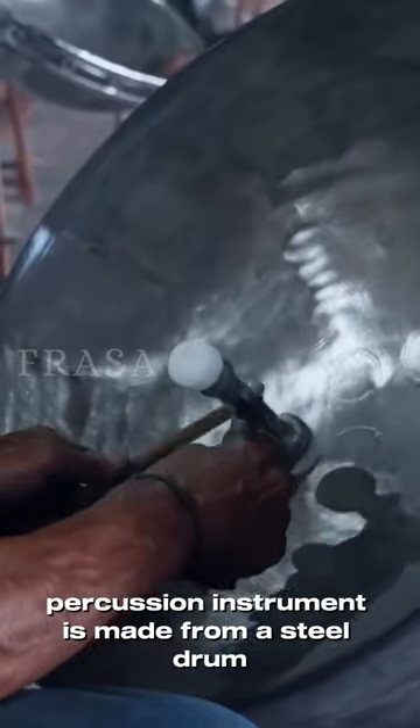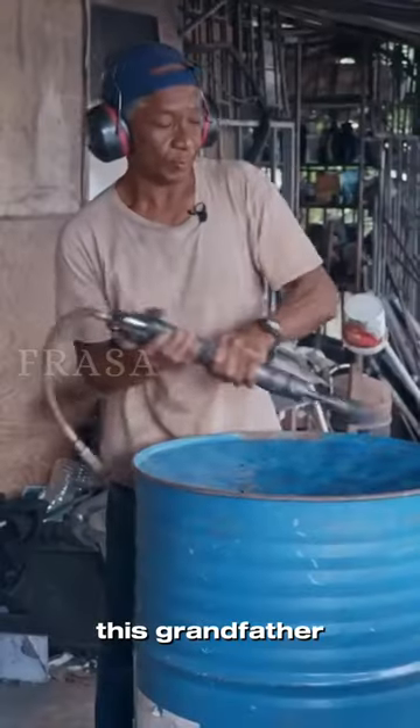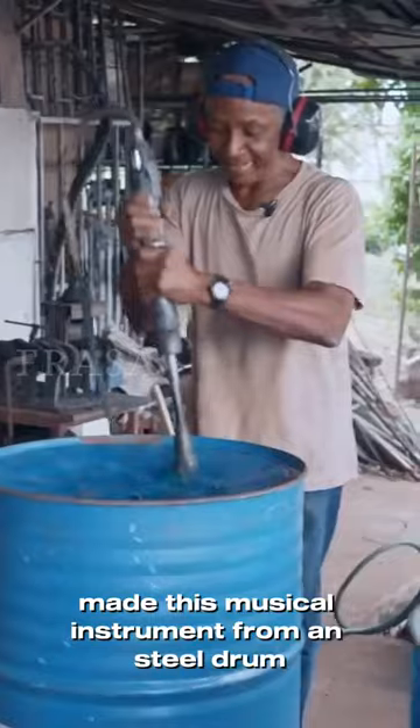This very cool percussion instrument is made from a steel drum. This grandfather made this musical instrument from a steel drum.